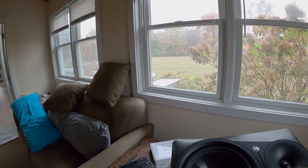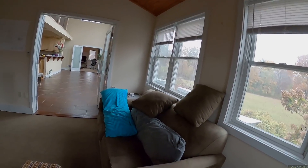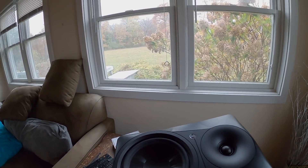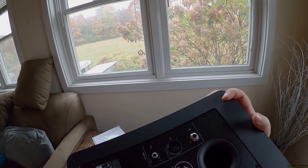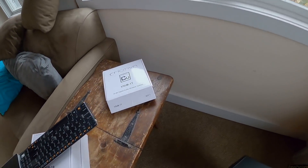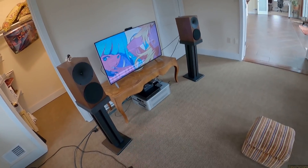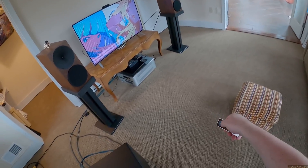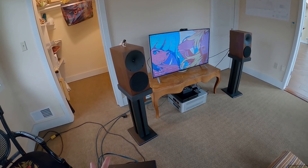The Mackie MR624s are what I actually had in this room before the Buchardts — I forgot how good they were. Every speaker could kind of use a subwoofer. These were getting an XLR input from a remote-controllable DAC, and then the RCA was going from that same DAC into this sub. So the DAC is controlling the volume — I take out the little remote from my pocket, hit down to lower the volume, hit next track.